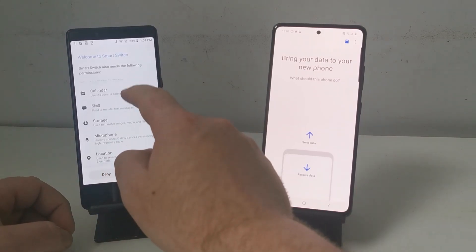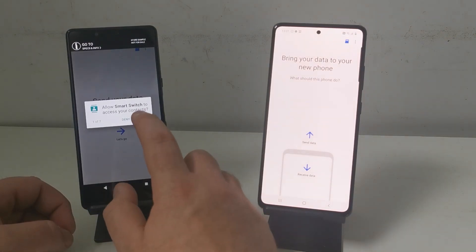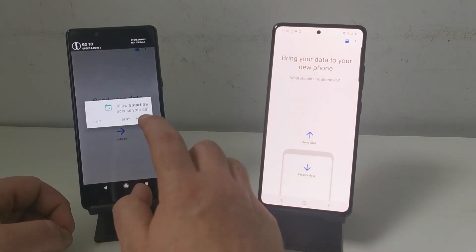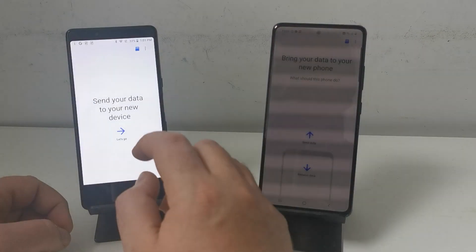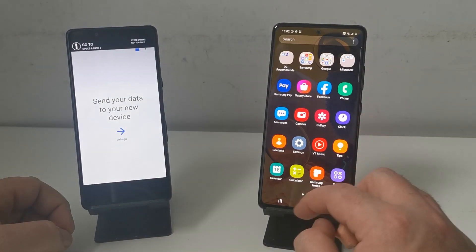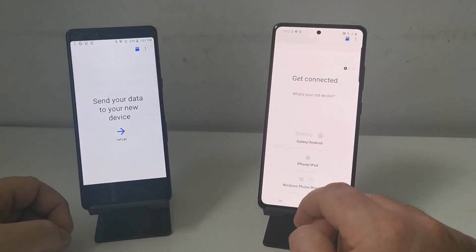Press allow on the next couple of prompts that pop up — this is so the phone is allowed to access certain parts of your phone so it can transfer them over to your new one. Now we've just got to put both phones into wireless pairing mode.